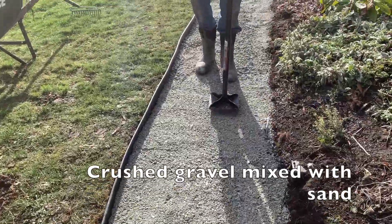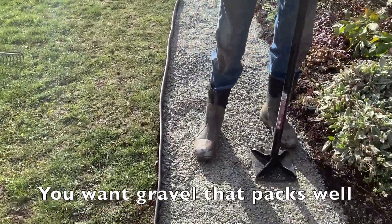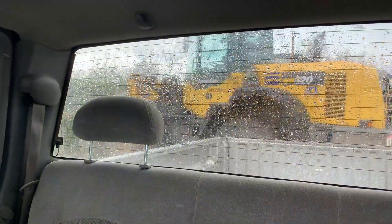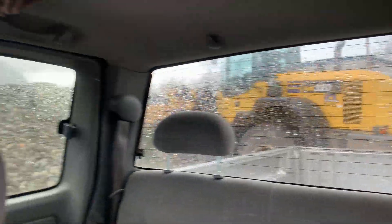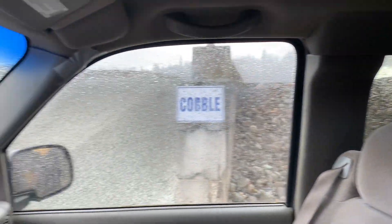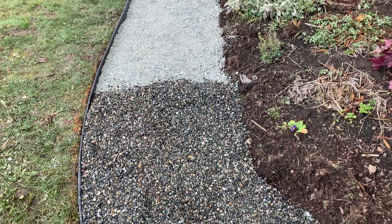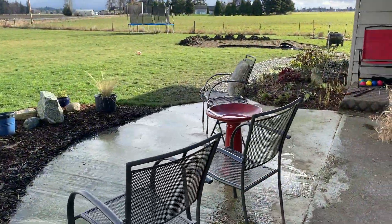Then pea gravel on top of that. I'm getting pea gravel and the weather forecast said it was going to be sunny-ish, but that's not happening. I have nobody to help me today so I'm going to unload this truck load by myself and put it on the path. So far so good.